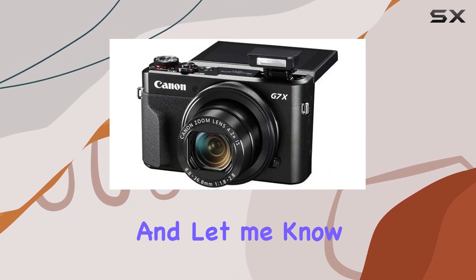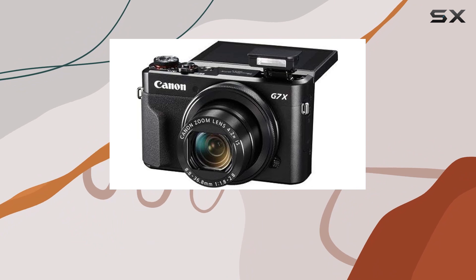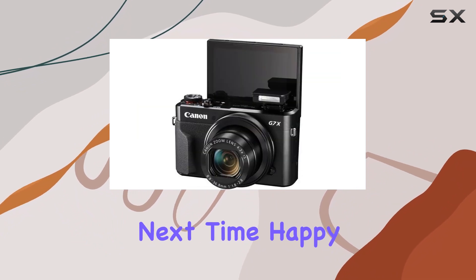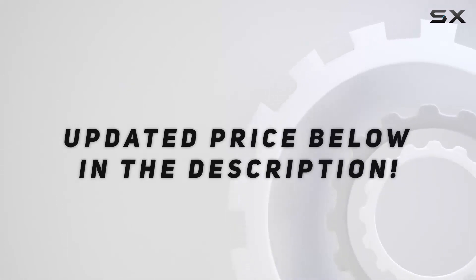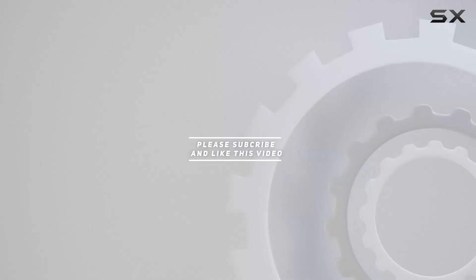Don't forget to hit that like button, subscribe for more reviews, and let me know in the comments your thoughts on this powerhouse from Canon. Until next time, happy shooting! Check out the video description for the updated price, and thank you for watching.